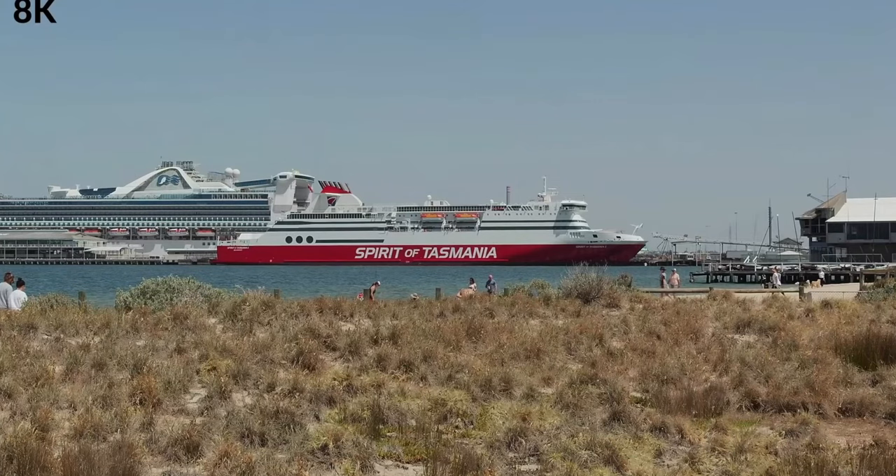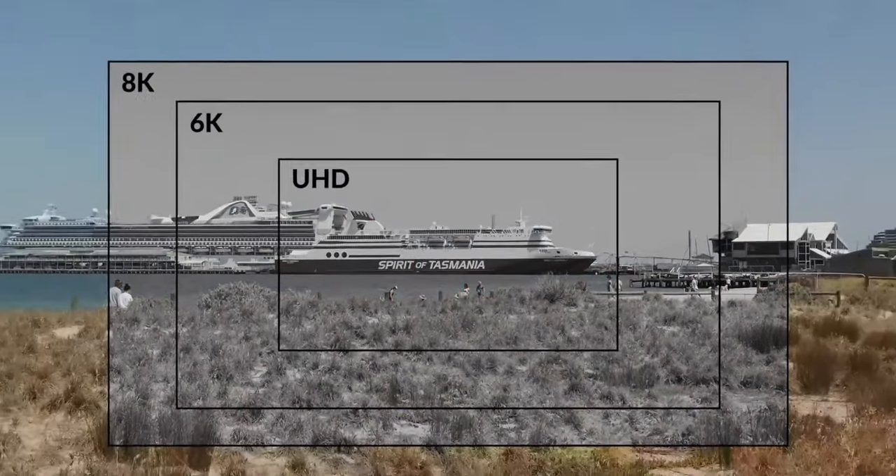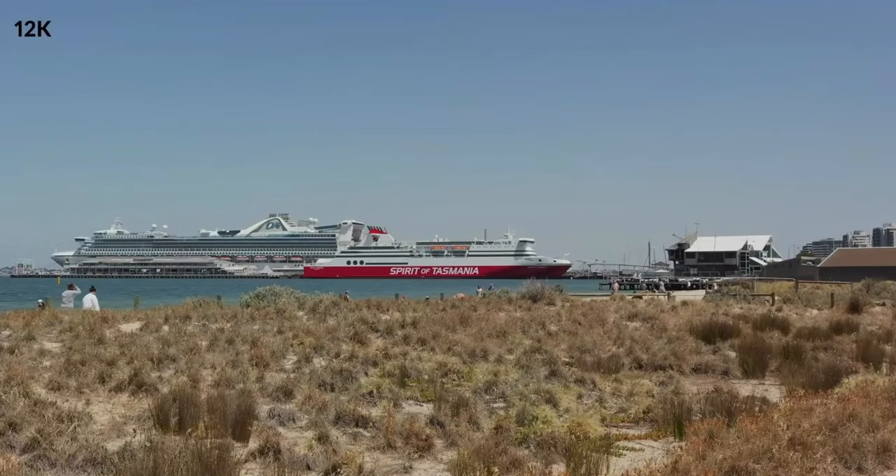This is great, this is awesome. I was already clapping like Blackmagic did it, but they went ahead and they showed 12K.